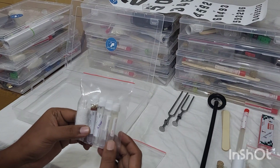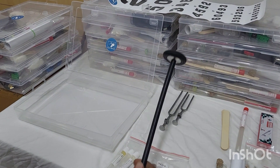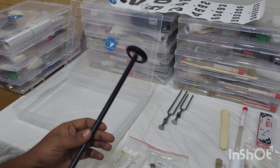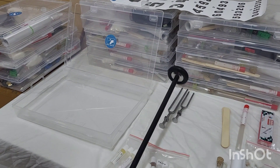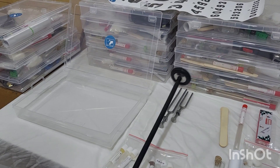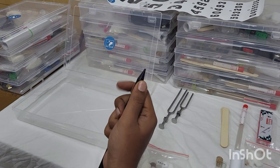Next we have our pro reflex hammer, which is an excellent heavy-weight reflex hammer around 135 grams, so it will be very easy for you to elicit reflexes. Even ankle reflex comes very easily, and it is easy to do a Babinski with the help of a short pointed edge.